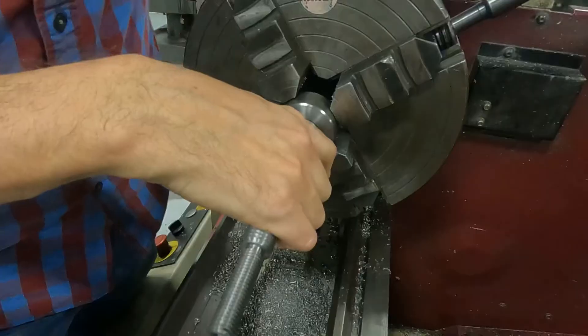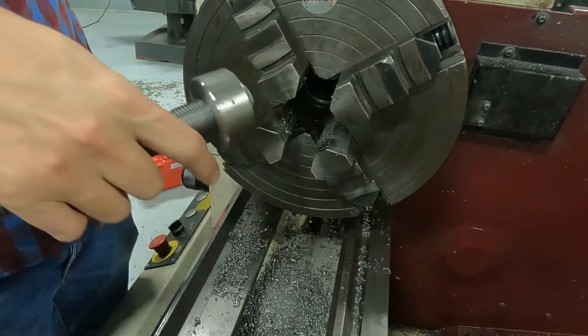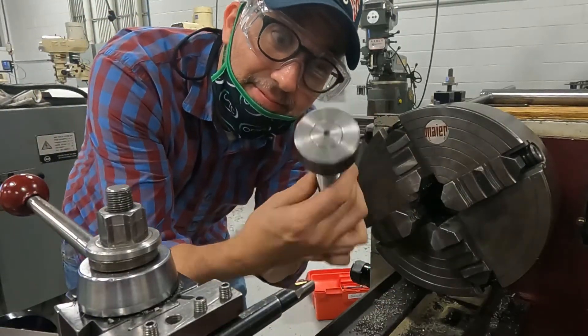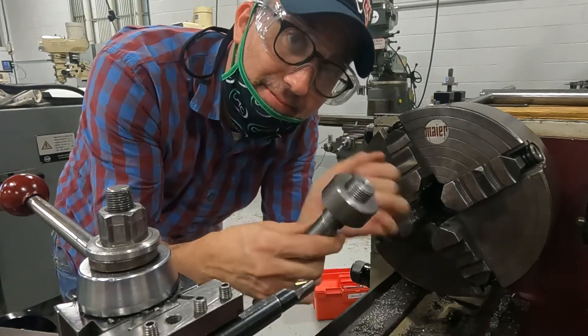Whoever created the thread, the idea, is amazing. My instructor said it's a tool for transferring power — it transfers the power this way and this way. You can use a nut to tighten things, but you can also use it to raise things, or lower things, move things along a path. Threads are really fun.